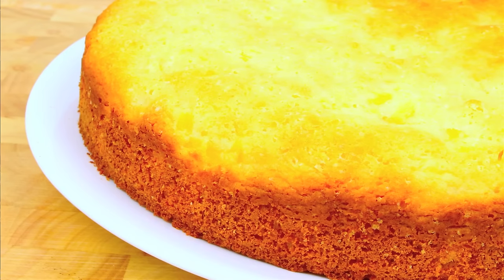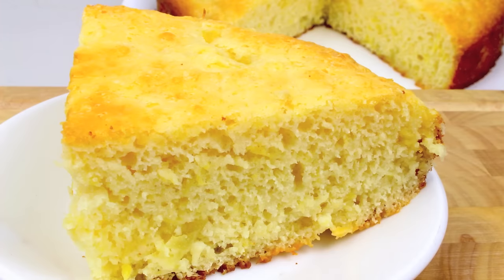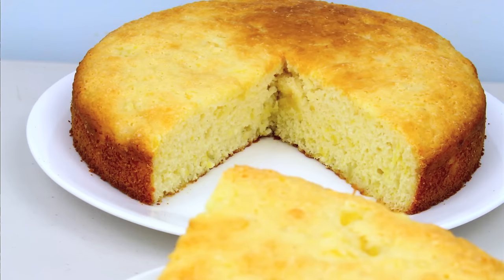I've let it cool down for about half an hour and we have a delicious three ingredient pineapple cake. Just look at how fluffy and delicious that has turned out — it's nice and fluffy, still moist, and with that lovely taste of pineapple throughout. This three ingredient pineapple cake is going to taste simply delish.